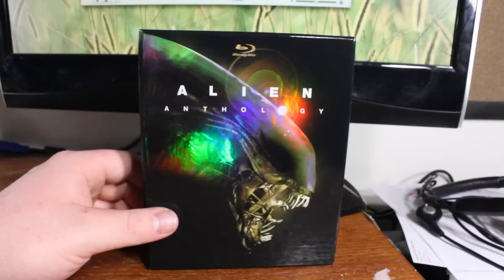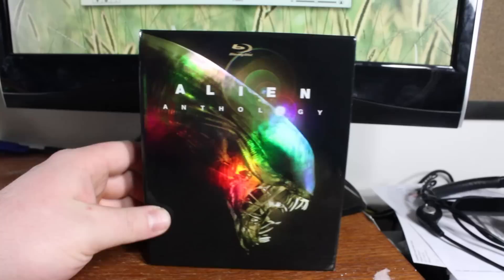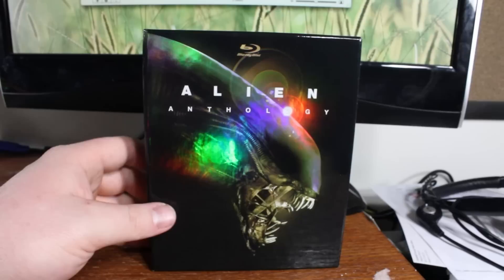Welcome to a Blu-ray video review. I normally don't do Blu-ray box sets or DVD reviews that aren't related to Transformers, but I just picked this up not too long ago and this is such an incredible box set that I felt like I needed to do some sort of recognition for this. It is the Alien Anthology Blu-ray collection.